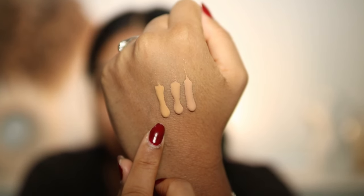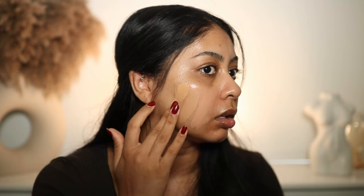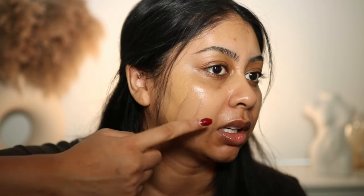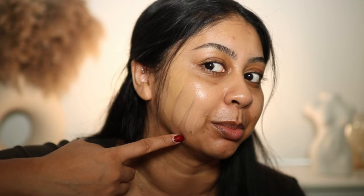Before applying anything, I'm doing a quick swatch. Here are Butter Pecan, Baklava, and Dulce de Leche. I'm drawn to Dulce de Leche but I think it'll be too yellow. Butter Pecan has too much pink for my liking. The middle one — Baklava — looks the most neutral next to the other two, so I'm going with that. It'll probably oxidize a little, which should make it perfect.